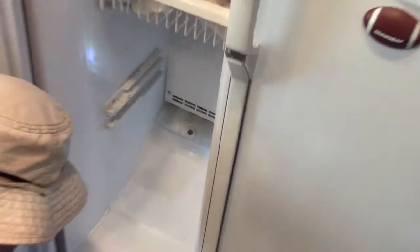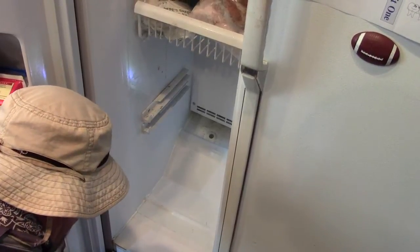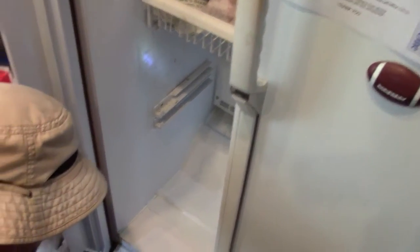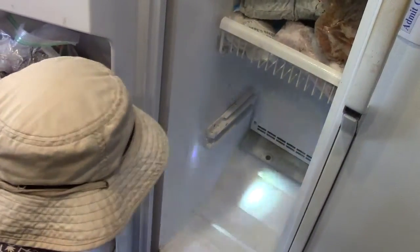That should fix the problem, at least for a little while. There may be another issue — the compressor on this refrigerator is not happy either. It goes through periods where you can hear it kick on and off pretty loudly. So I'm not going to spend any more money on this thing than I have to, but I know I'm going to have to buy a new one pretty soon.